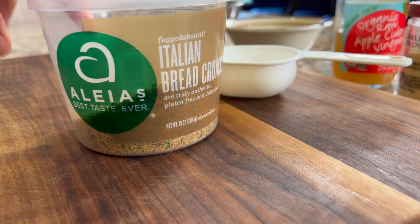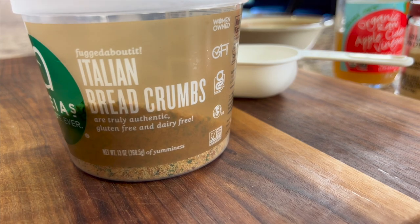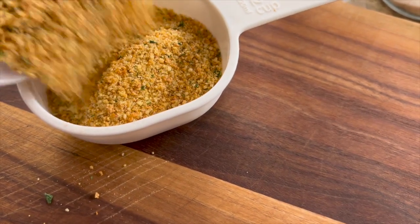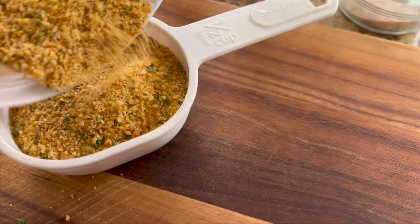Next we're going to add some breadcrumbs. I'm using Aliyah's Italian breadcrumbs — these are gluten-free, but you can use any you like. Remember, you can get the written recipe below the video in the description area.